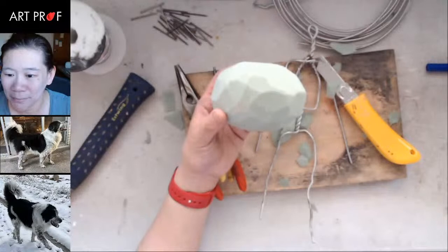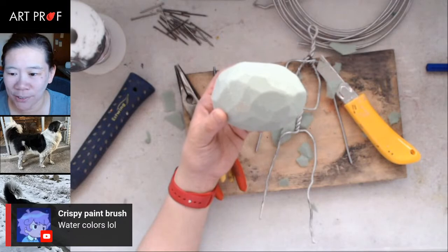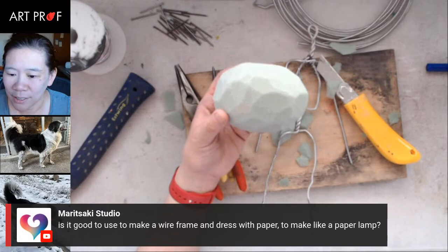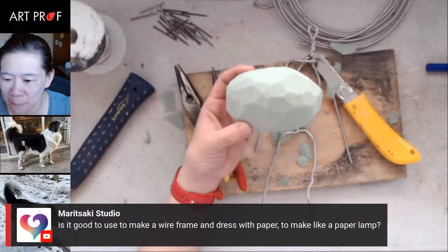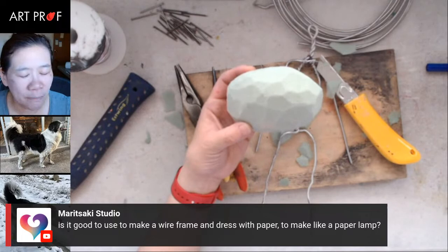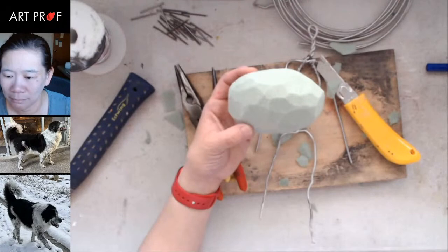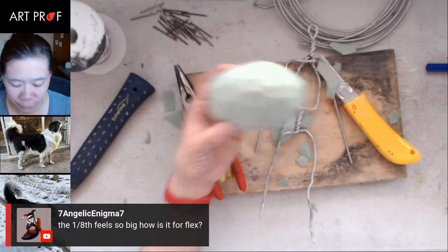Let's talk about first art materials — people in the chat are saying crayons, watercolors, vine charcoal, pencil, clay. Mary Tsaki asks: is it good to use a wire frame dressed with paper to make a paper lamp? I don't recommend paper if you're doing clay, because clay — whether air dry or ceramic — has moisture in it, and making the paper wet is not a good idea. Seven Angelic says the one-eighth-inch wire feels big — how is the flex? This one, which is an eighth of an inch, is really easy and not difficult to work with.